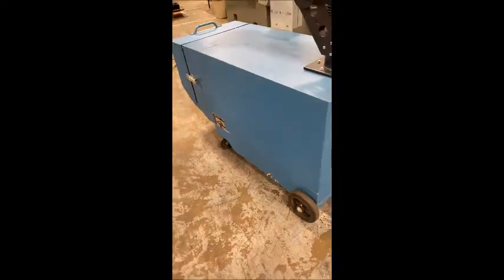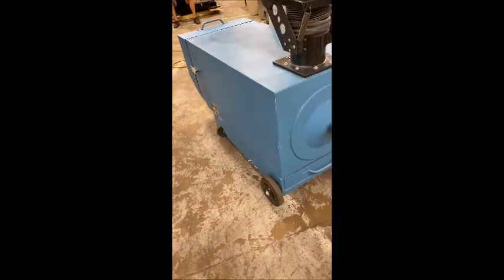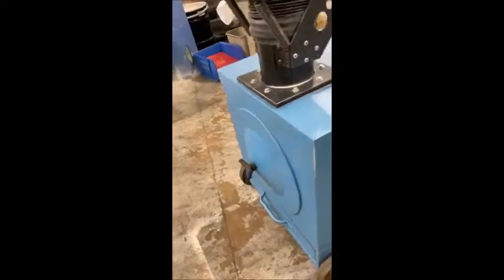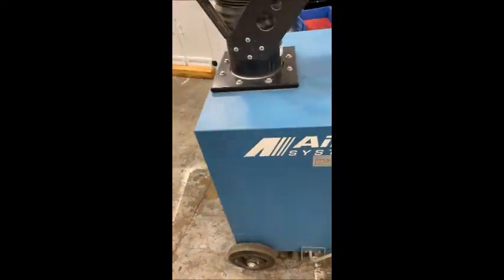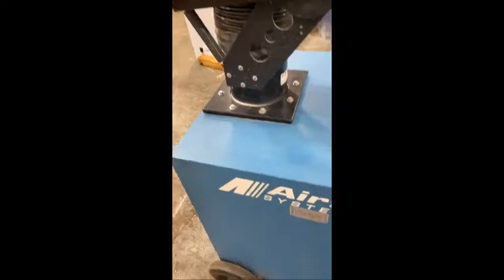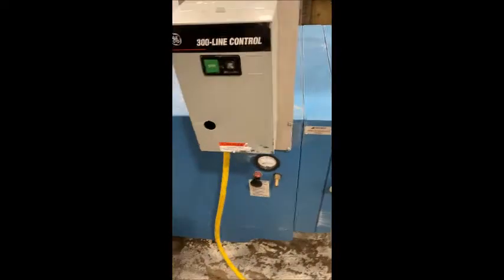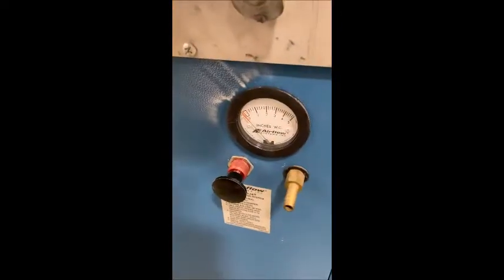It's on wheels, so you can move it around the shop as needed. The casters do lock. It looks like it has a filter on this end — a bag filter probably, with a little pedal or arm for shaking it up. And a controller and a little gauge.